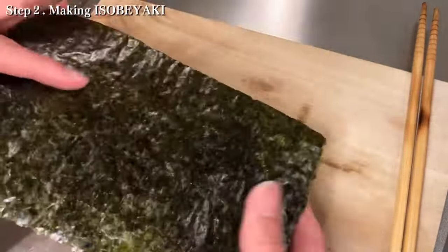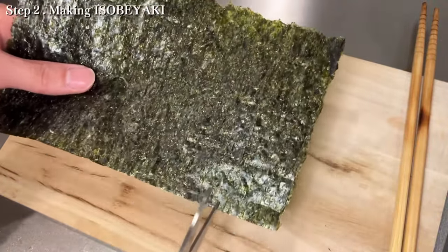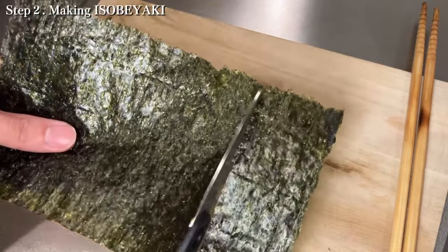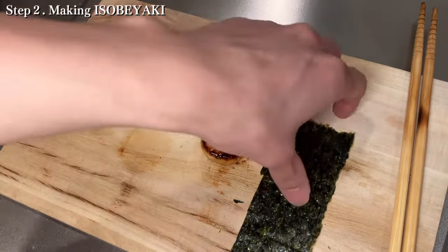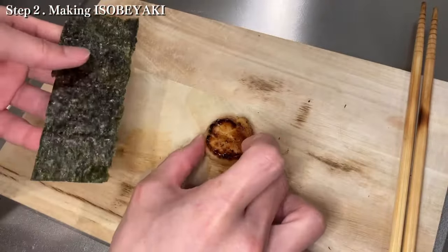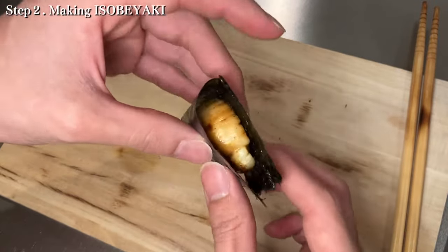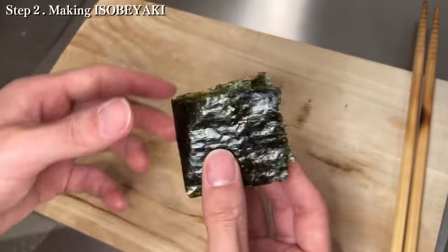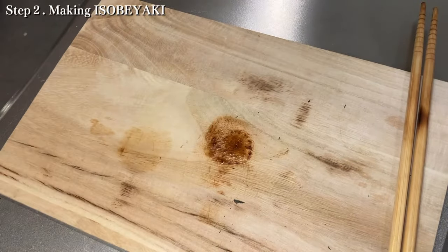At last, I use nori. Cut it in half and then cut it to a width of three fingers. It is okay to cut it into any shape. After that, I put the scallops on the nori. This is done — it is so easy, isn't it? In Japan, we call this isobe yaki. Now I'm gonna eat this one. Mmm, delicious.